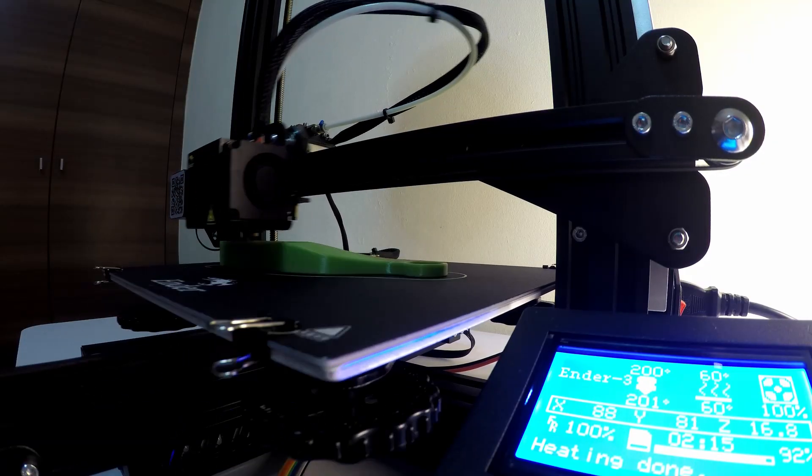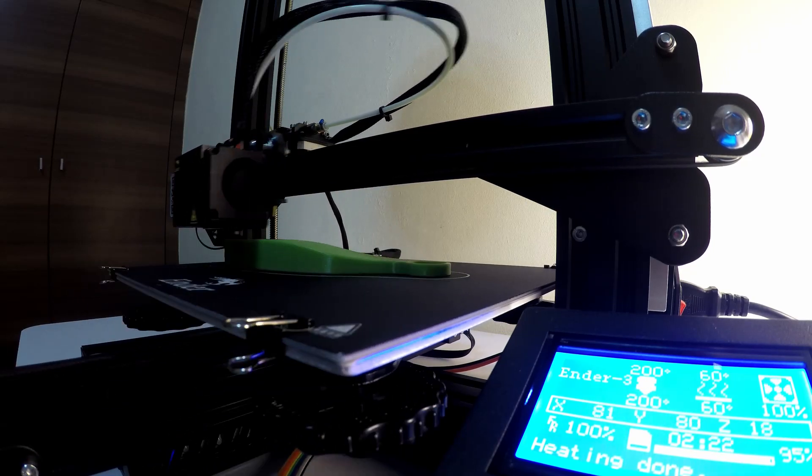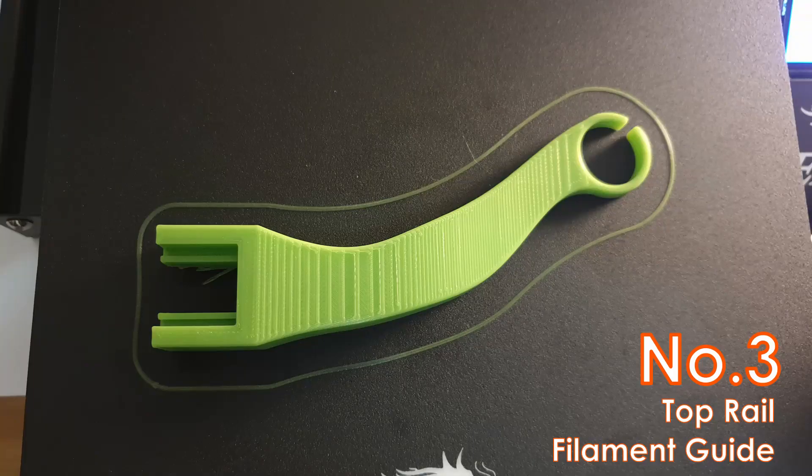Then I also printed a top filament guide to address the issue of the extruder pulling the filament straight rather than in a curved pattern, which causes the extruder to not extrude enough filament and causes stringing.